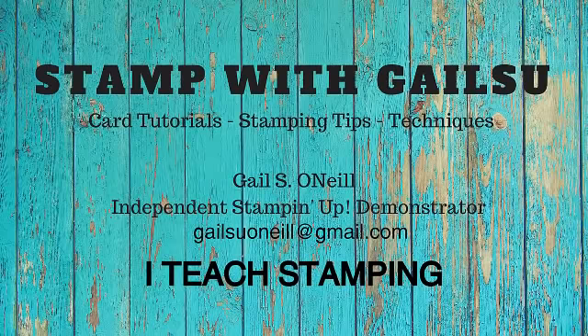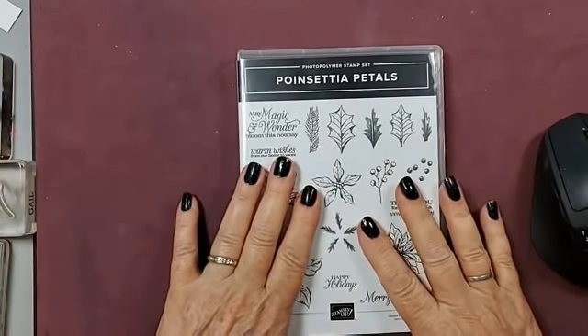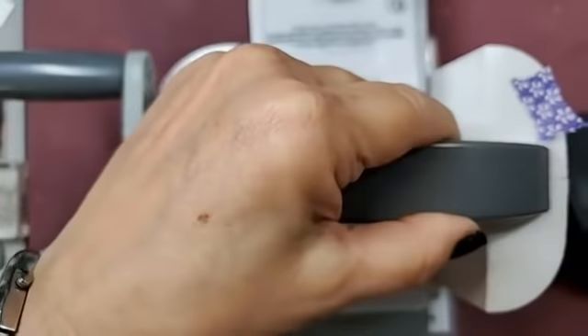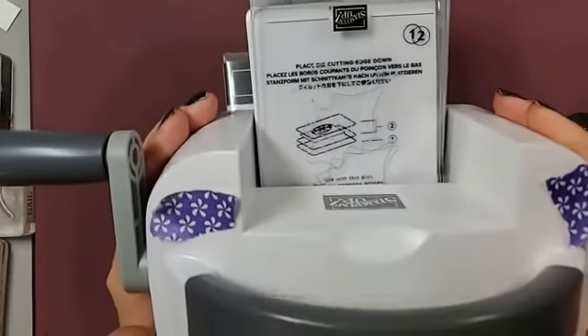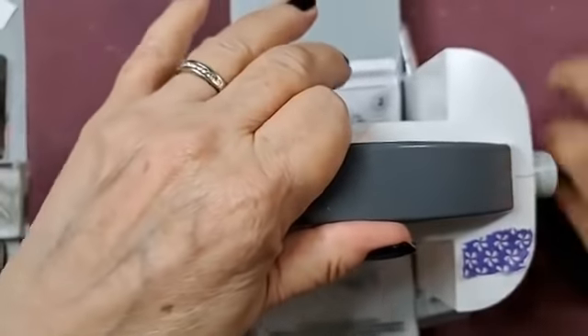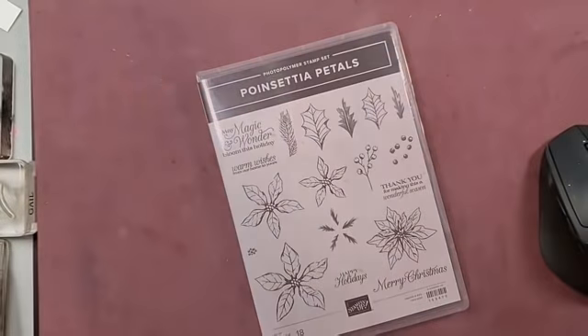Hi friends, this is Gail O'Neill and I teach stamping. Hello everybody, so here we are doing poinsettia petals again. I have some cute cards I got today and I'm gonna use them. Hi Karen, Barbara, Fran — I got the mini, it's got to go that way because I'm a righty, so we're gonna be using that tonight just for one, just to show you.